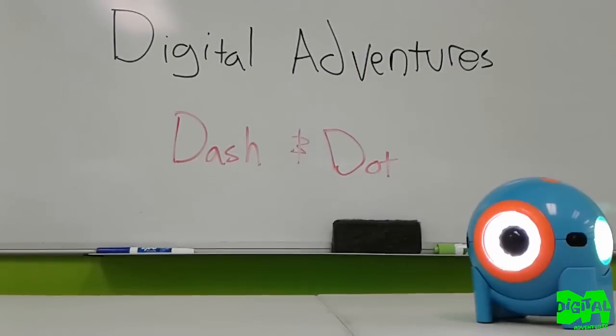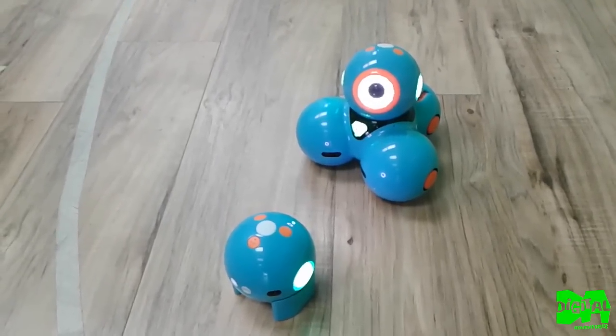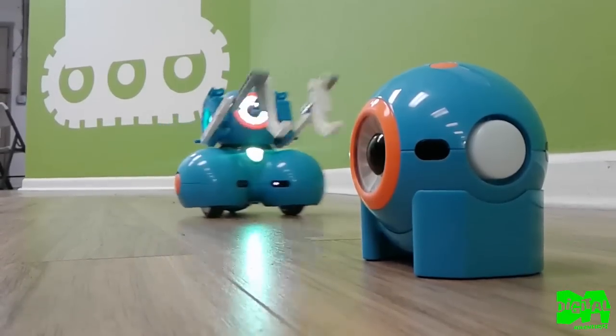With all the educational products out there, this is a good option that can help introduce kids to the fundamentals of programming and computer science. We've prepared lessons with Dash and Dot in our robotics course and students have responded well. Thanks for watching — leave comments below and I'll get back to you.